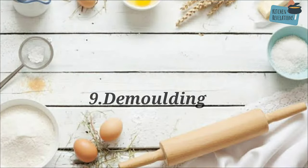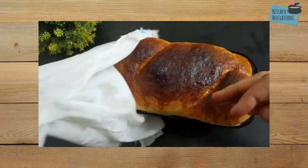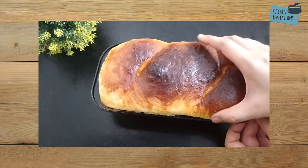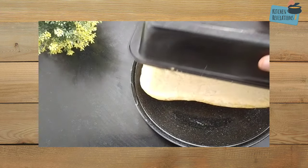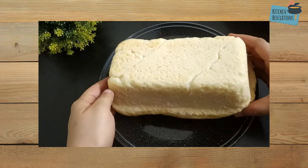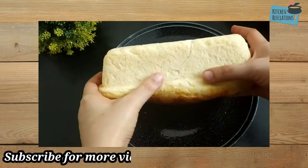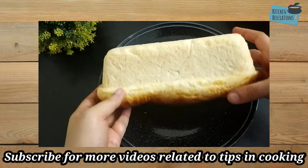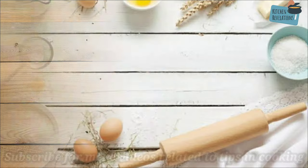Another commonly asked question is about demoulding — when to demould and how long to keep the baked bread inside the tin. After baking, wait for 10 to 15 minutes before unmoulding. The cooking and cooling process is still going on and you need to give time for the bread to set. However, if you keep it for more than 15 minutes it will result in a soggy bottom, so demould your bread loaf after 15 minutes.